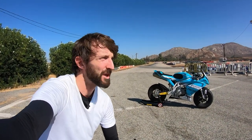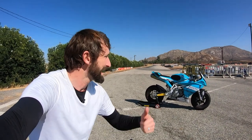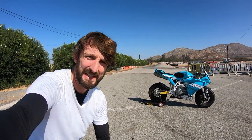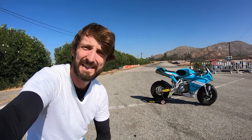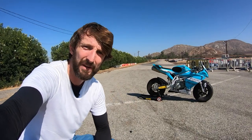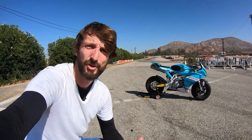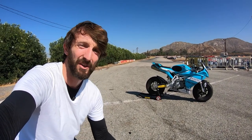Hey everybody, Zach Kords with RevZilla here. I'm in Paris, California at a go-kart track — which is what the sound is in the background, a go-kart — with this little buddy of mine. That is an Ovale GP0 190. It's a 190cc air-cooled four-stroke engine, a little 150-pound chassis, 10-inch wheels, and it is designed for ripping around go-kart tracks, training to become better on a motorcycle, and also having a little bit of fun.